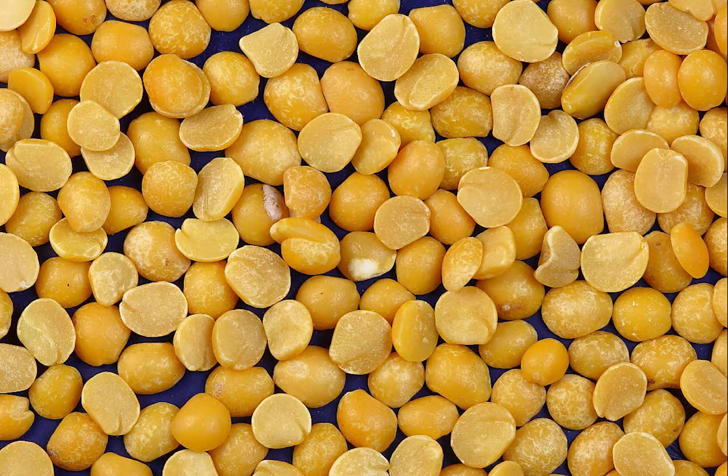Dried Peas from Leipold's Cellar and Kitchen by C. Louis Leipold, first published in Die Huisgenoot on the 16th of February 1945.